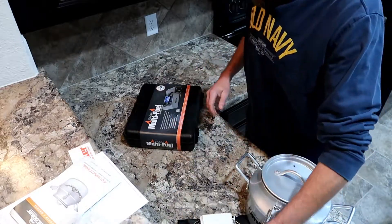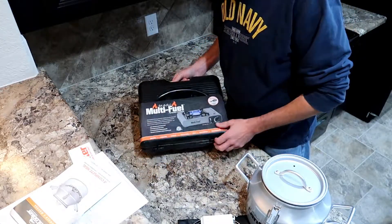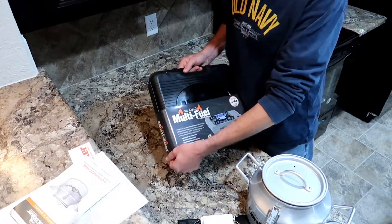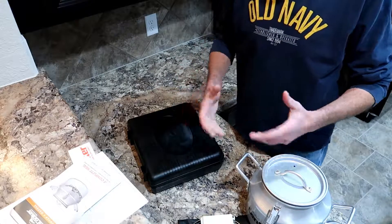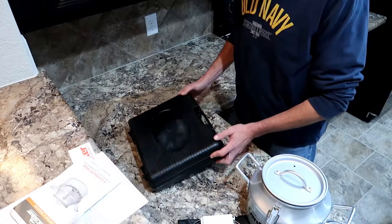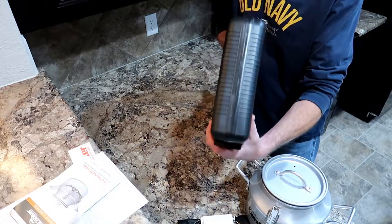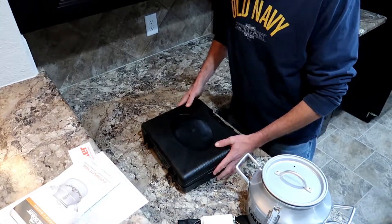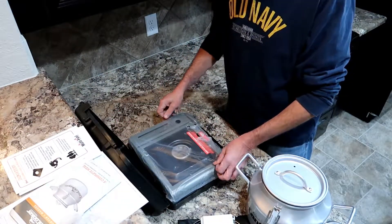This right here is their multi-fuel portable cooker, which actually runs off propane or the little butane canisters. I saw it on the website and was really stoked to see it. When I heard it was shipping out, I got even more stoked — because this is going to fit perfectly on the shelf of my Jeep. You can see how compact it is; it's like taking a book with you as part of your kit.